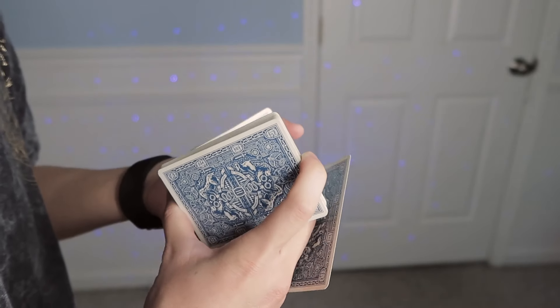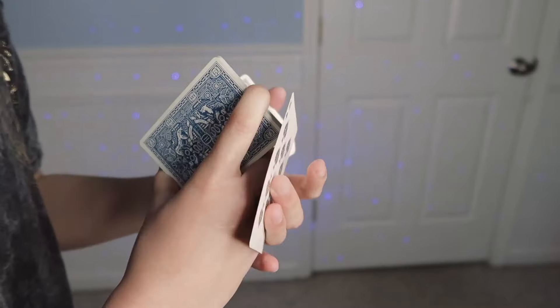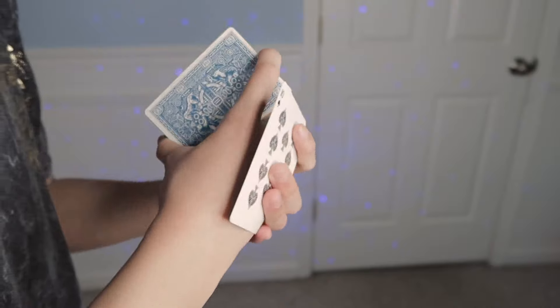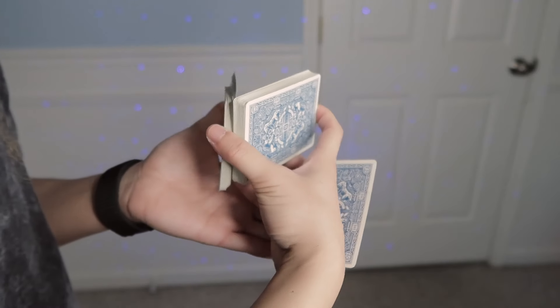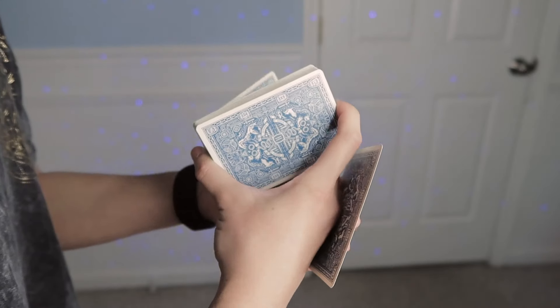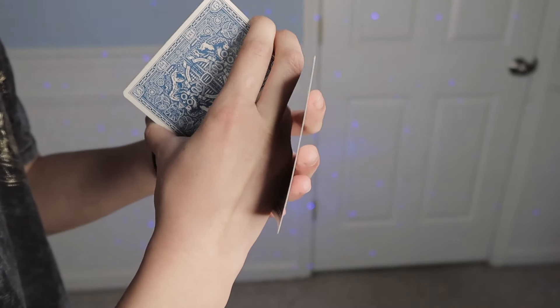From here, you're going to keep pushing with the single card onto the back of your dominant hand. You should be in this position, and then your middle finger is going to come up next to your index finger of your dominant hand.